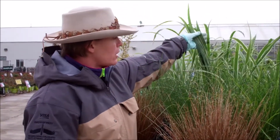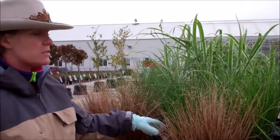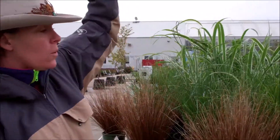You can get the variegated, large-leafed Miscanthus, maiden grass, which is very versatile in all sorts of landscapes. It comes in either a two to three foot size, or you can get them that grow six to eight feet or larger.